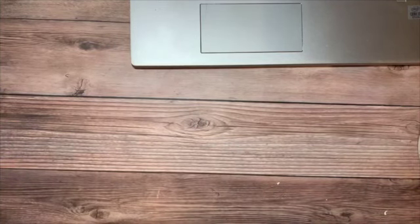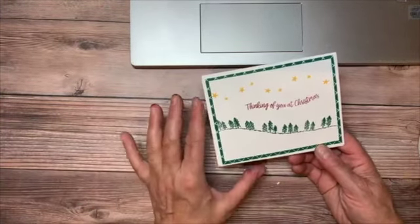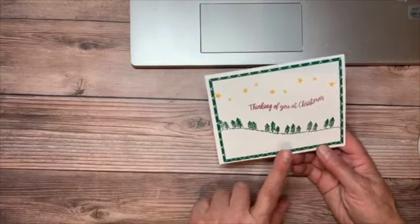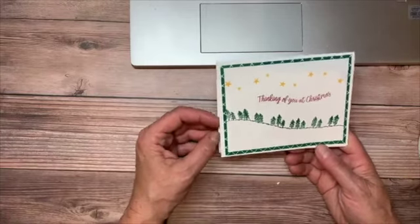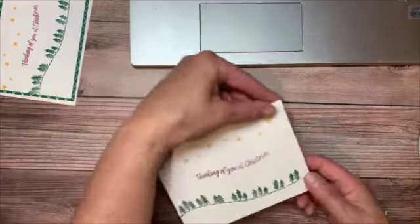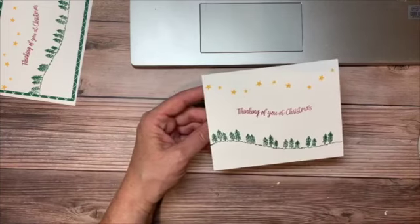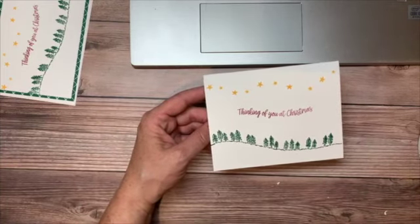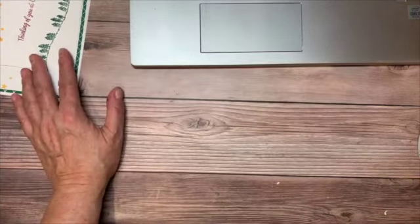First we're going to start with a simple stamping card — really nothing more than stamps, ink, and paper. We're just going to back our image with some of that gorgeous Designer Series Paper. It's a very simple Christmas card, though I actually stepped it up. The first one I made was just too simple, so I added an extra piece of paper and some layers. Hopefully you'll like the stepped-up version a little bit more.